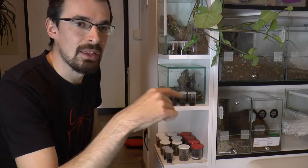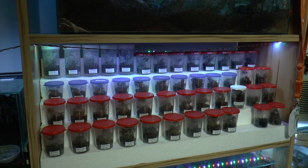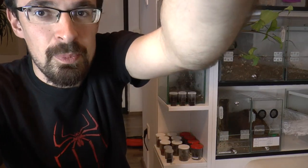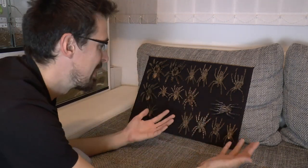If you watched my last feeding video at the darkest place, you saw the setup he made out of styrofoam for his slings. That's exactly what I'm going to do here, and I also want to show you how I made this and how I prepared the molds for the display.